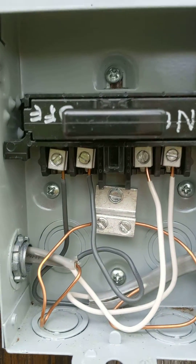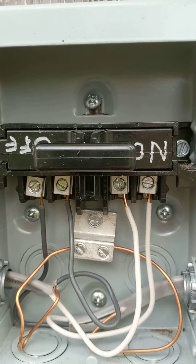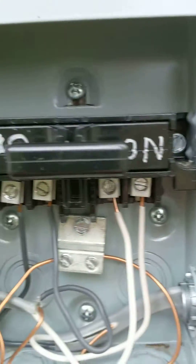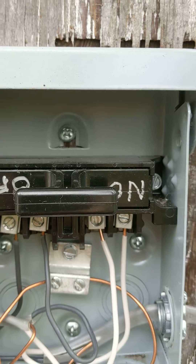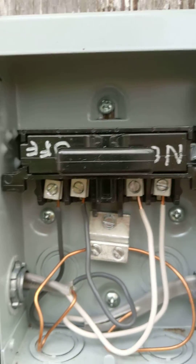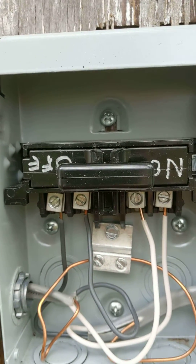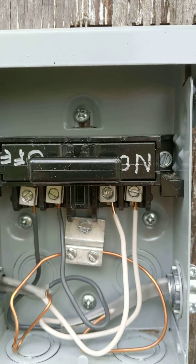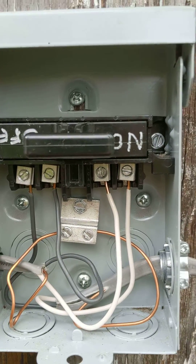The way the disconnect is set up, it's really basic. As you can see, I have 'on' and 'off' written on there just to help my old brain out. You pull that out and there is no power to the unit. This is not a fuse disconnect because the 20 amp breaker is just right on the other side of the wall here.